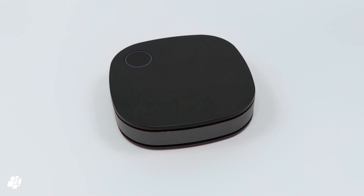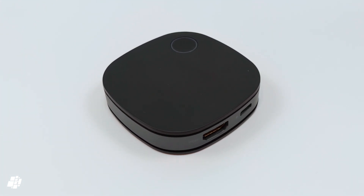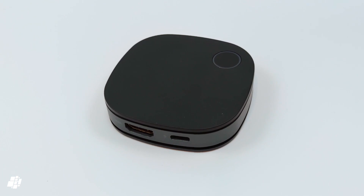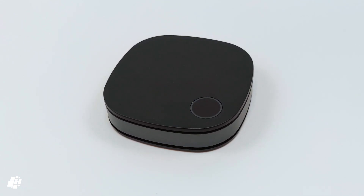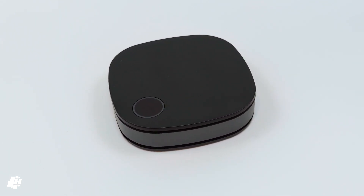That's our overview of the Screencast Pro with AirPlay. If you have any questions or comments, feel free to drop them below. If you like this video, please give it a thumbs up and subscribe if you haven't done so already, whilst also ticking the bell icon so you don't miss our next video. In the meantime, stay safe, and if you like rockabilly, do the hucklebug.